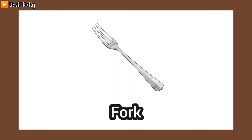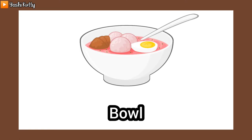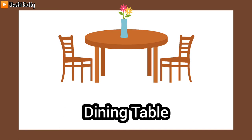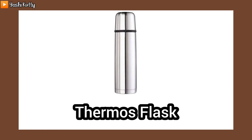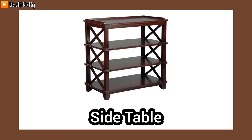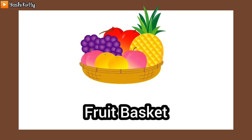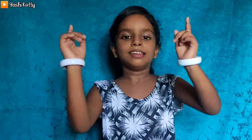Photo frame, cup, fork, spoon, bowl, salt shaker, pepper shaker, dining chair, dining table, table cloth, thermos flask, plate. Doormat, coffee mug, cutlery set, fruit basket. Thanks for watching! Share and subscribe to our channel.